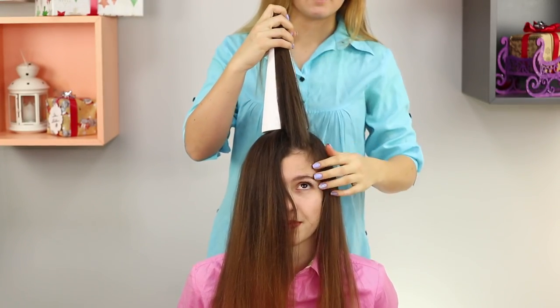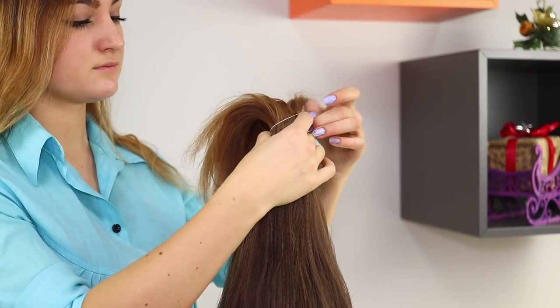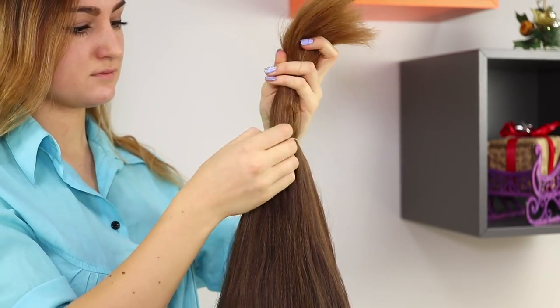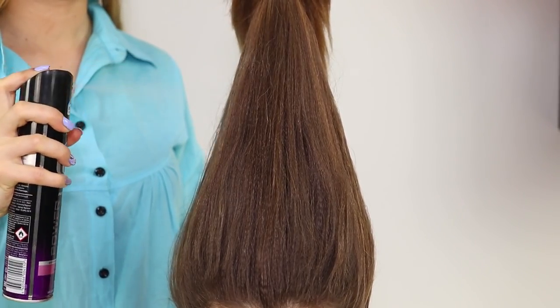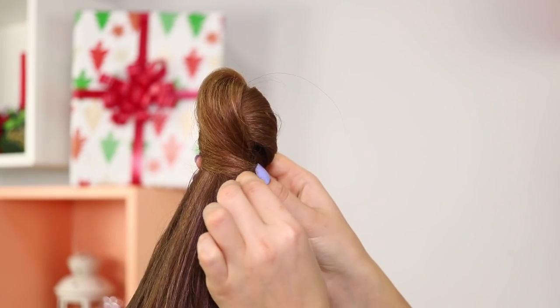Lift all the strands to the top of the cone. Gently fasten your hair with an elastic band. Hairspray the whole design. Wrap any loose ends around the elastic and secure them.